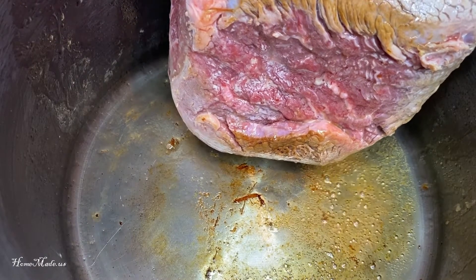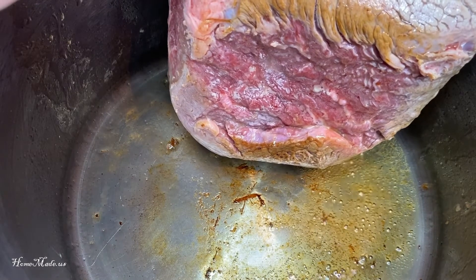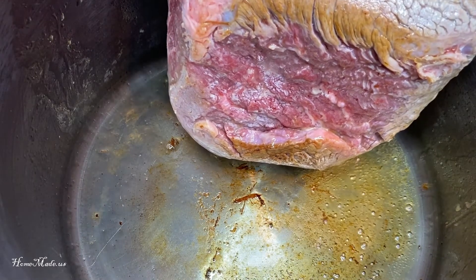The browning just takes a little time to get all the sides. My meat is still slightly frozen, which I recommend that you totally thaw your meat before you do it.